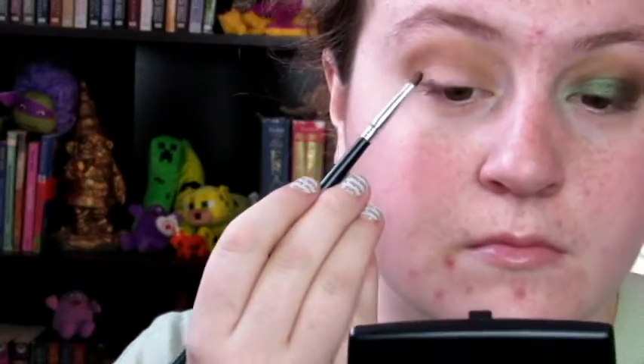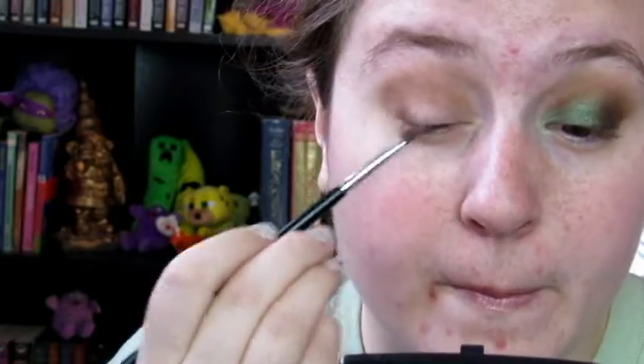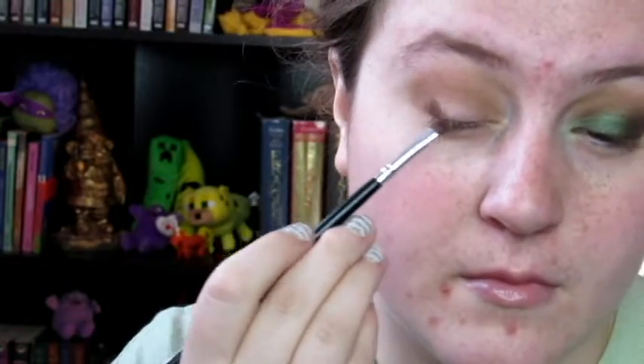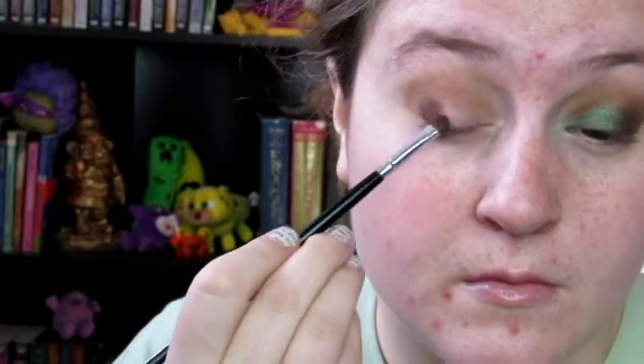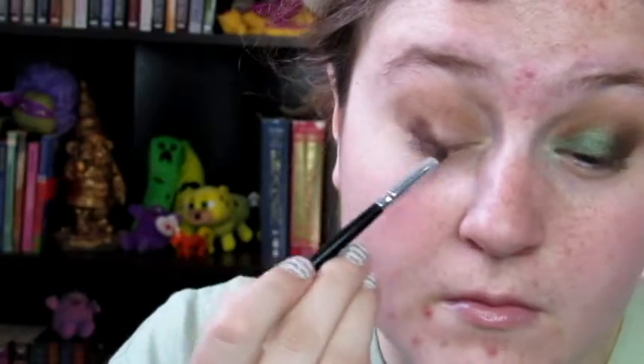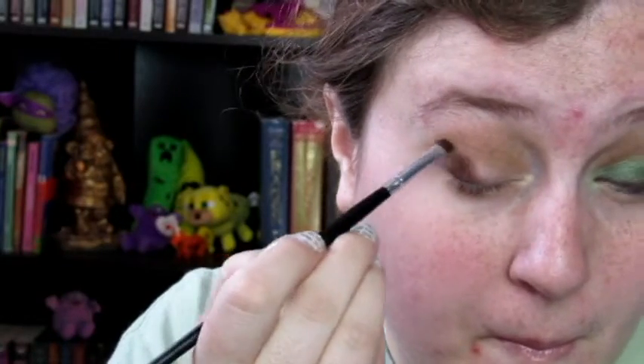This is a detail brush and the shade is Deep Roast, also from Coastal Scents. All of the shades today are from Coastal Scents and can be found in the 252 Palette. And I am putting this on the outer — it ends up being almost half of the lid.